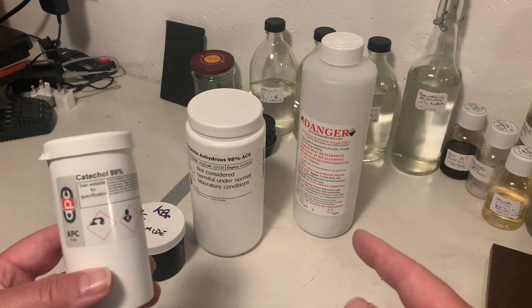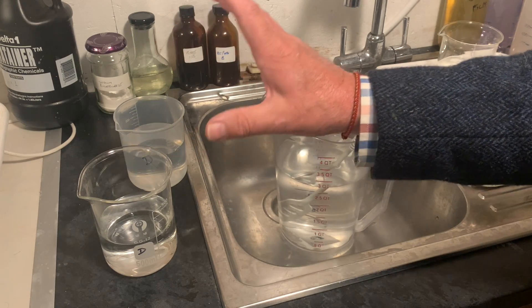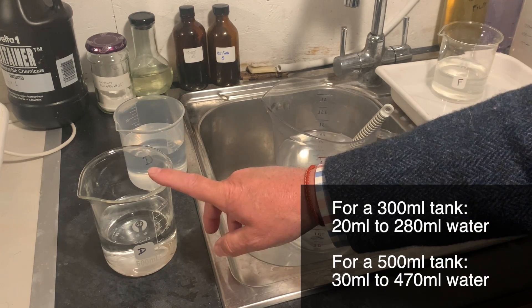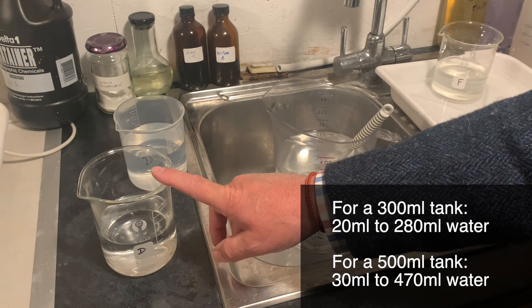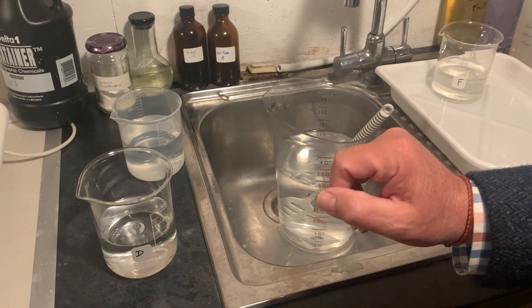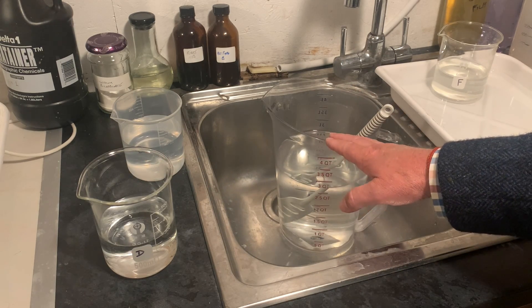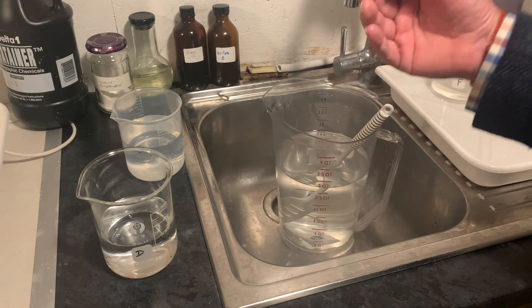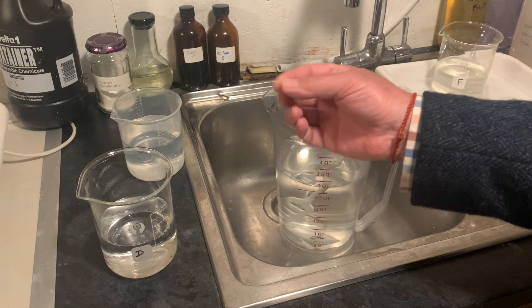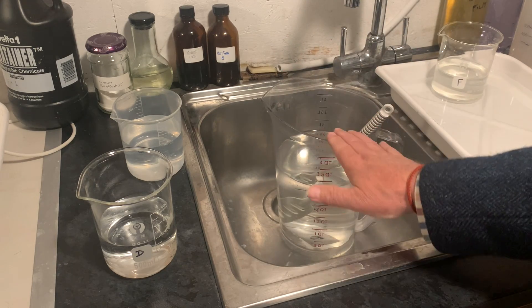Let's talk about how you develop with this Thornton Pyro two-bath developer. Dilute the concentrates 1 plus 14 for both the A and the B — so 20 millilitres of concentrate to 280 millilitres of water for each bath. Keep them separate; you don't want to cross-contaminate these two at all. Because it's a staining developer using Catechol as its main developing agent, a water stop bath is recommended rather than an acid stop bath. But if you need to use an acid stop bath for some reason, use it at half strength. The reason is to maintain the stain on the negative as much as possible. The stain is beneficial — an acid environment will reduce the stain.